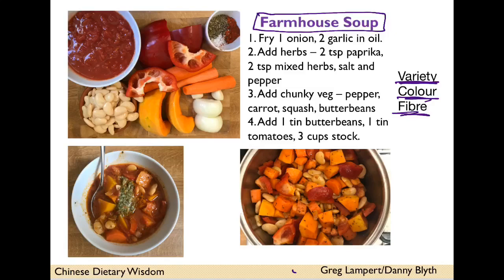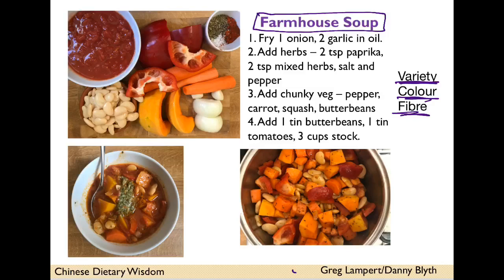What this soup really needs is parmesan or pesto, but my village shop doesn't stock parmigiano reggiano, and dairy is probably not the best thing right now. So instead I made an almost-pesto: brazil nuts, fresh basil, yeast flakes for a cheesy flavour, garlic granules, salt and pepper — blend it with a little water and you've got a nice pesto substitute to float on top of your soup. Thanks for listening!